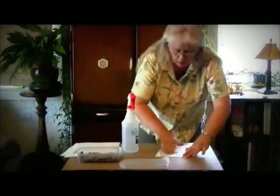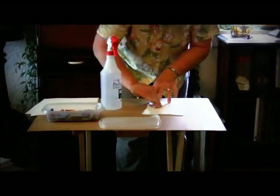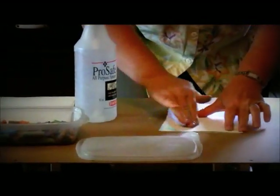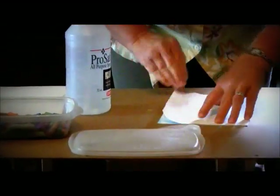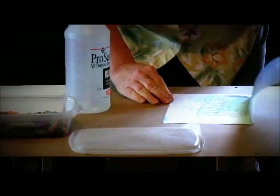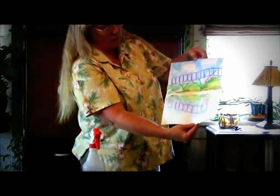Then fold it back down and rub it, so that the chalk transfers to the bottom half of the paper. Then you have a reflection on the bottom half of the paper.